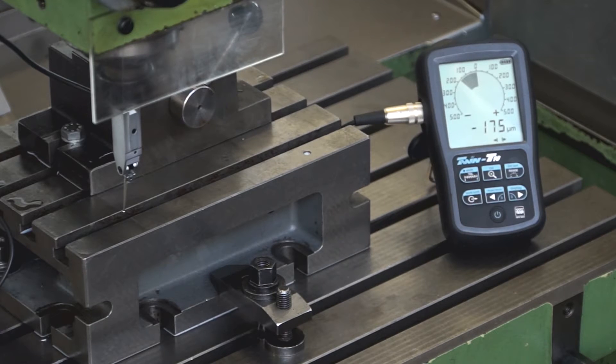Hi, we show the alignment of an auxiliary table on a milling machine with a twin T10 display and GT31 lever probe. The lever tip is brought into contact with the auxiliary table.